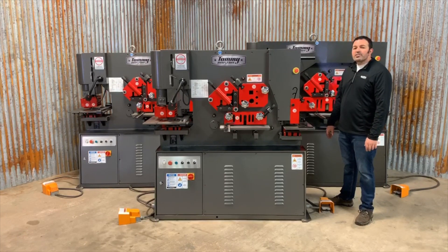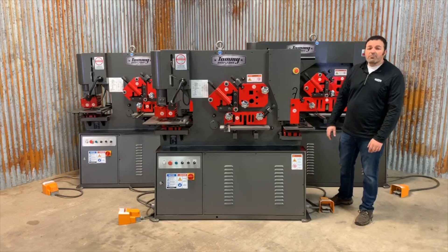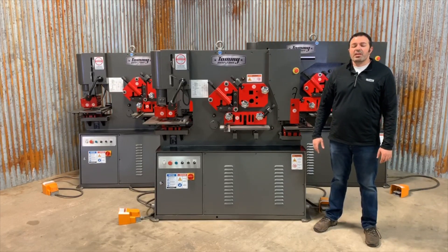And for your safety, all Tommy Industrial ironworkers include emergency stops. For more information on this machine or any other metalworking machinery, give us a call or visit TommieIndustrial.com.